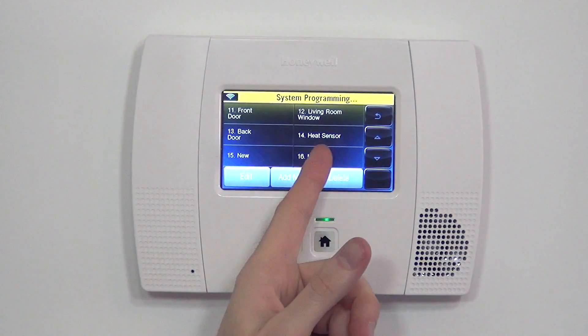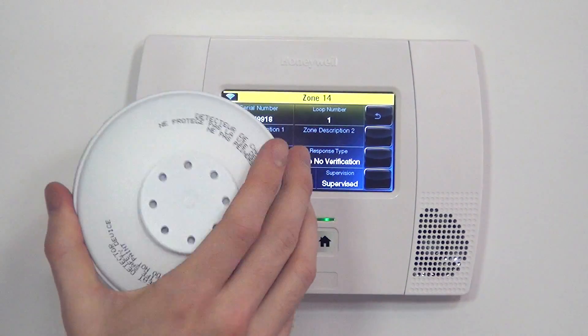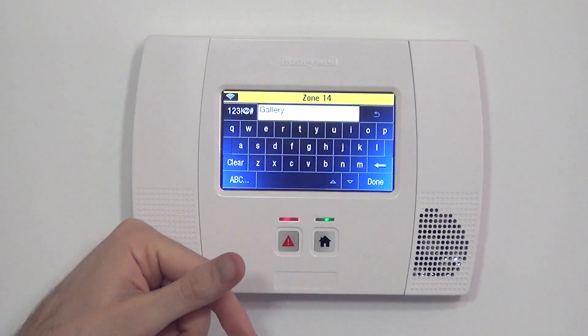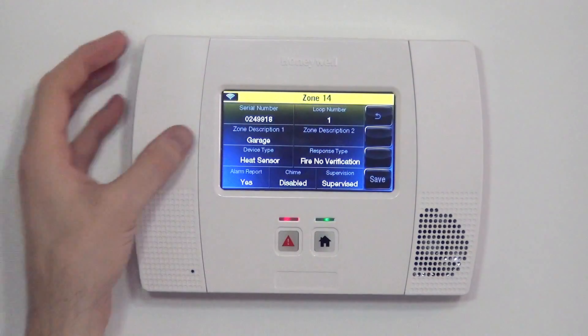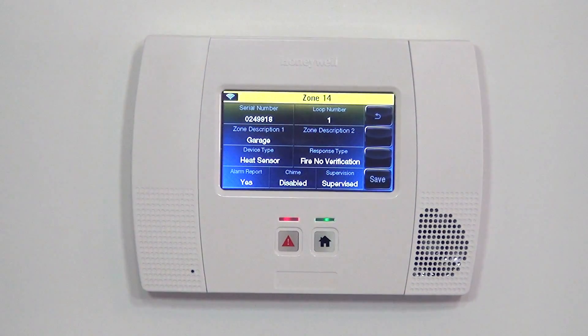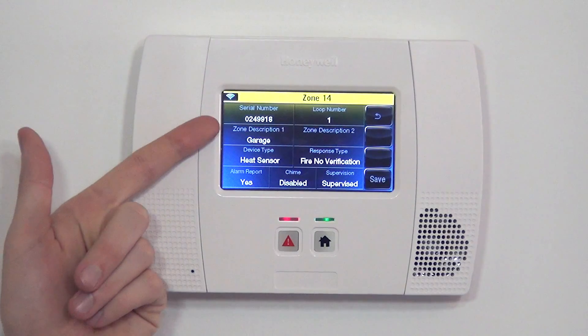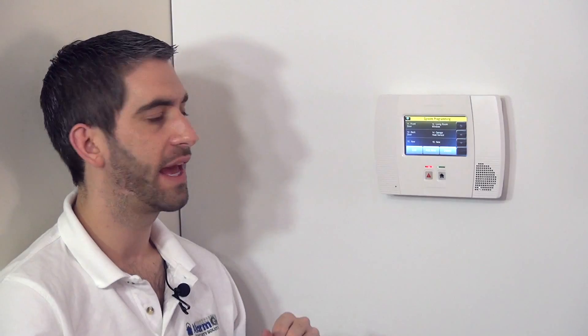Now that we have it in there, we can save it. We did not select a zone descriptor, but since we're going to install this in the garage, we hit G and then the down arrow to get the next available G word, which happened to be garage. Now we have a better designator. Even if I know my only heat detector is in the garage, if a family member, friend, or the cleaning lady heard the alarm go off, by putting this word in there whoever hears the alarm or sees the panel indication would know where the emergency is occurring and know to be careful around the garage.